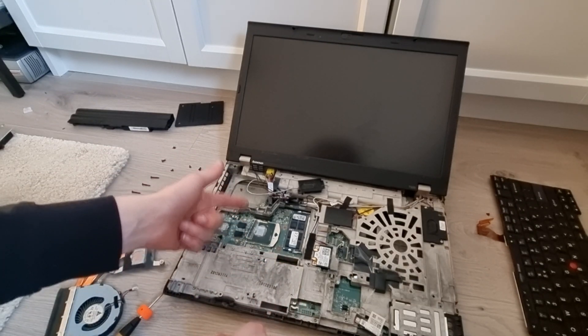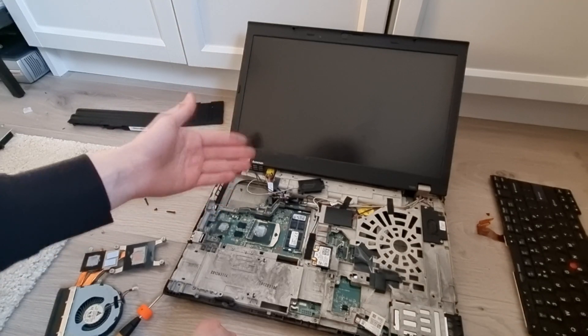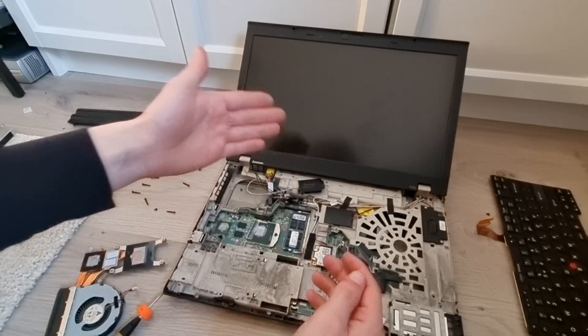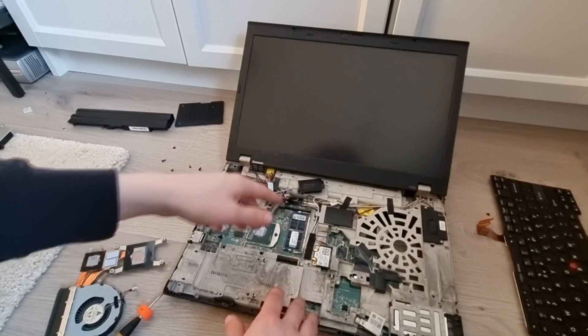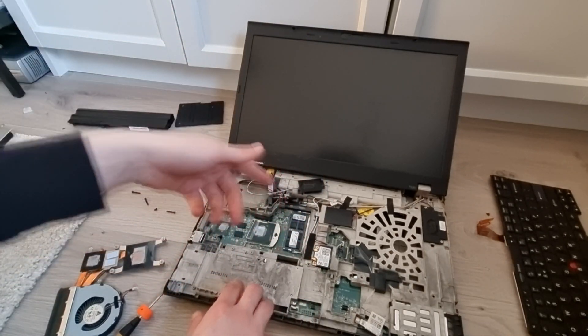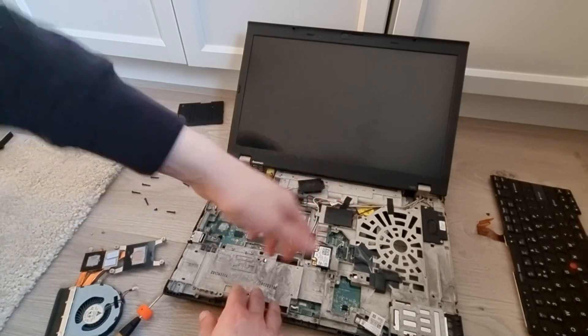And that is how you get to the CPU, GPU and cooling assembly of your Lenovo ThinkPad T520. To put your laptop back together again, make sure to add some fresh new thermal paste and follow all these steps in reverse order. And with that, thank you guys so much for watching — comment, like, subscribe, and I'll see you guys next time. Goodbye.